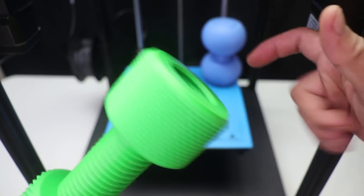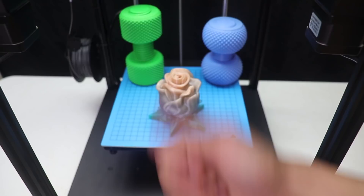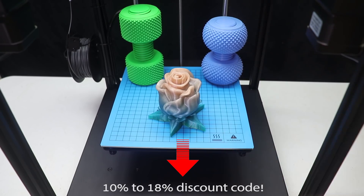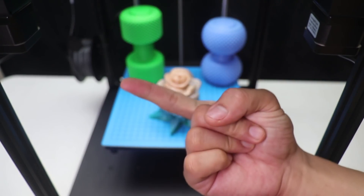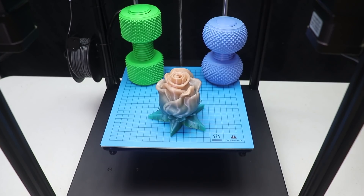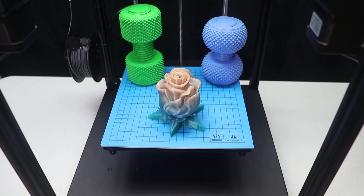I would definitely recommend this printer. I'll leave a link in the description where you can buy it, and there will be a discount — use my discount code, you can find that in the description. I really love this printer since it prints pretty good, it's cheap, and the quality is superb. Thank you so much for watching, let me know in the comments what you think, and I'll see you guys in the next one.